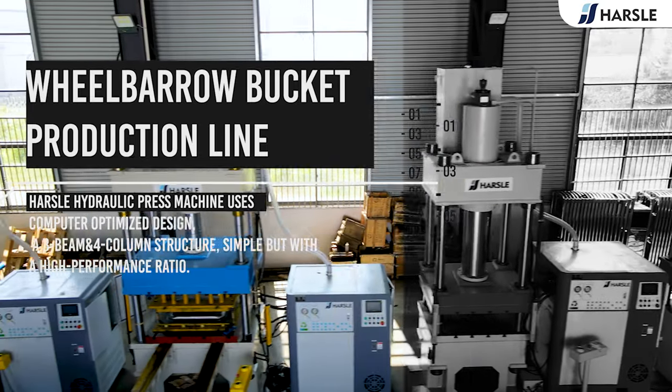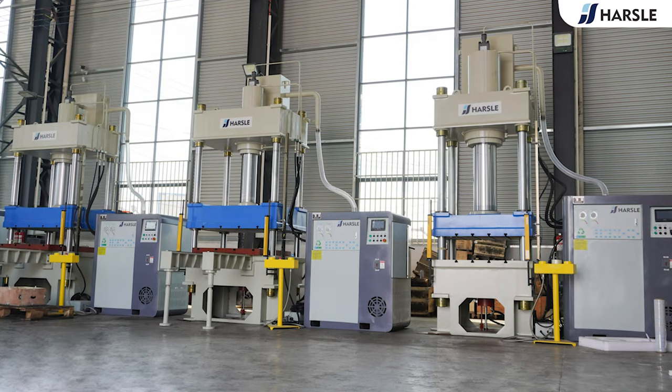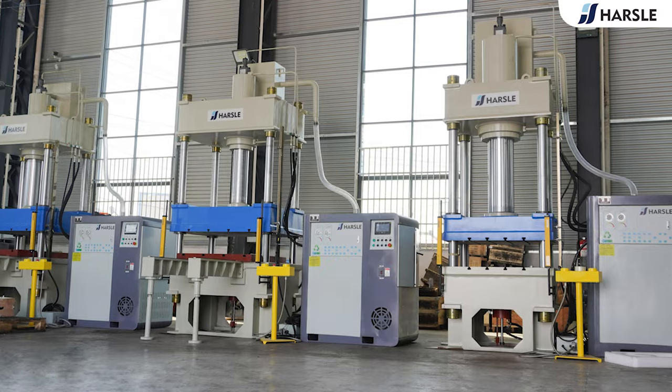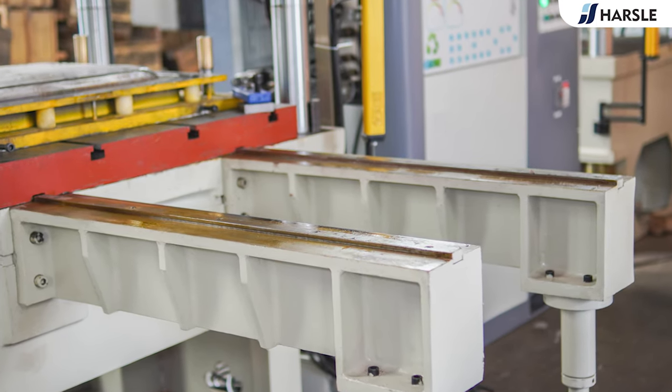Wheelbarrow Bucket Production Line. The Hazel hydraulic press machine uses computer-optimized design with a three-beam and four-column structure — simple but with a high-performance ratio.